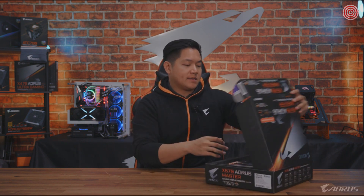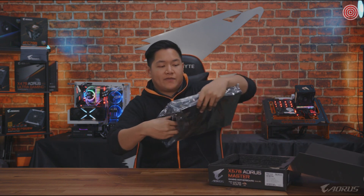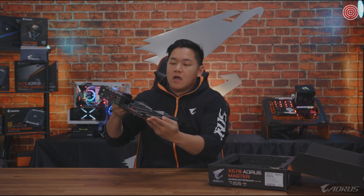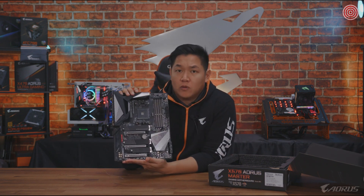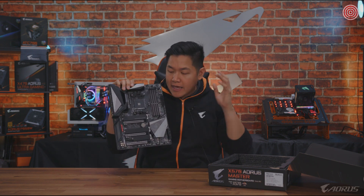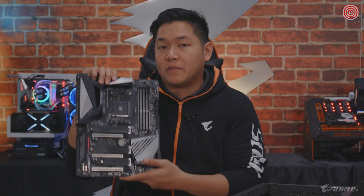Just to catch you guys up to speed, this is the brand new X570 motherboard designed for the new Ryzen 3000 series processors. This one specifically is the X570 Aorus Master — our more higher-end X570 board. This is probably going to be one of the best selling boards on the market because we have so much features, design, and performance in this package. But before we talk more about the motherboard, I'm going to set this aside and talk about what else comes inside the box.